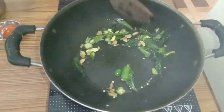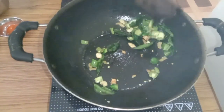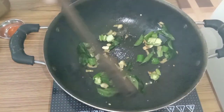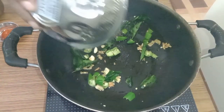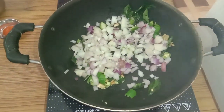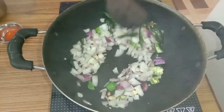2 green chilies cut into small pieces. Then add the onion.